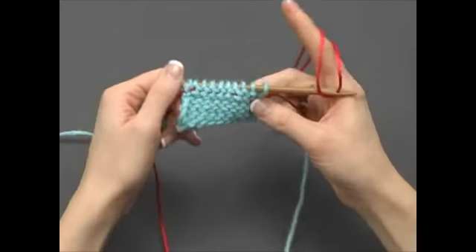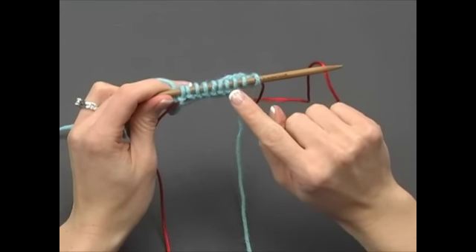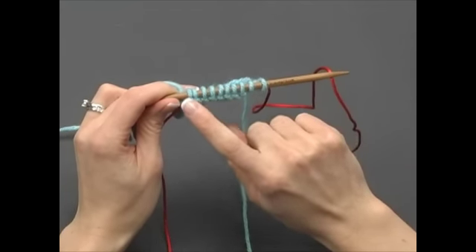When you get to the end of the row, be sure to count your stitches to make sure there are 10 purl stitches on the nook: 1, 2, 3, 4, 5, 6, 7, 8, 9, 10.